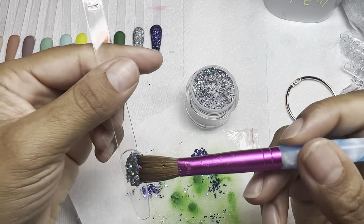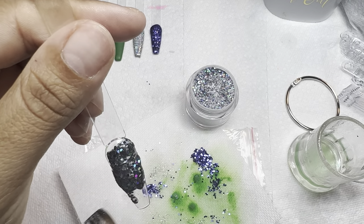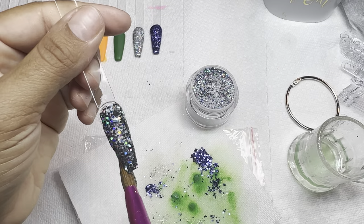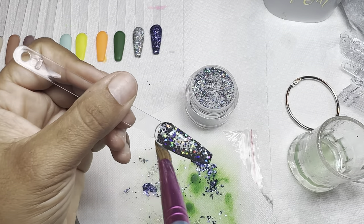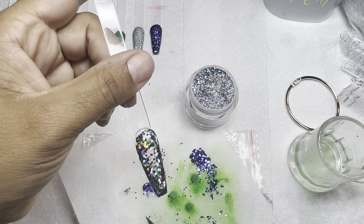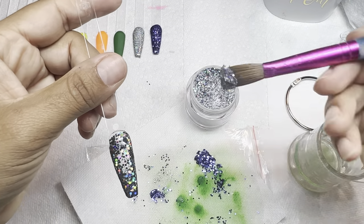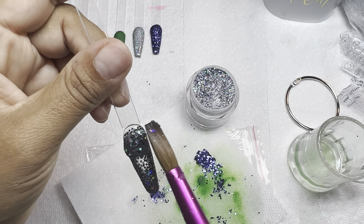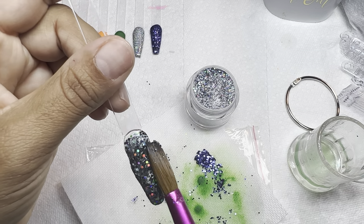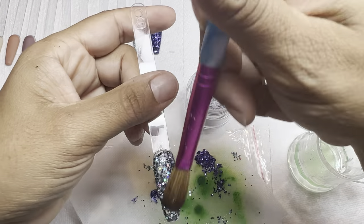Now these glitters are a little bit chunky so they do come off on the brush the way you saw, but once you put it on and add your monomer it blends down beautifully. This is like a black color with silver glitter and little AB reflection — really pretty. Let me know down below what you guys think — do you like this seller more than the last?